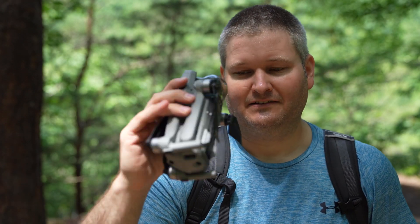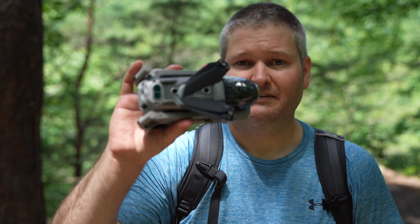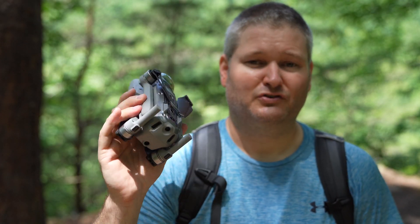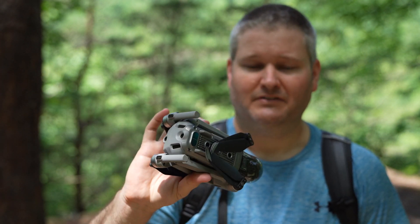For starters, the build quality of the Mavic Air 2 trumps the Mavic Mini. The Mavic Mini is a really cool drone, but the build quality isn't on the same level — partly because they wanted to make it ultra lightweight and ultra small. When you're making something lighter, you're probably going to reduce the build quality. The Mavic Air 2's build quality is just as good as the Mavic 2 Pro.